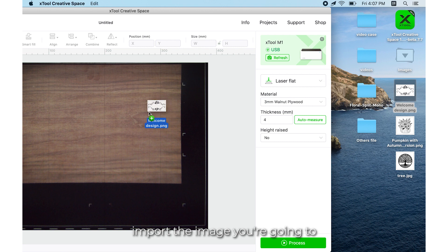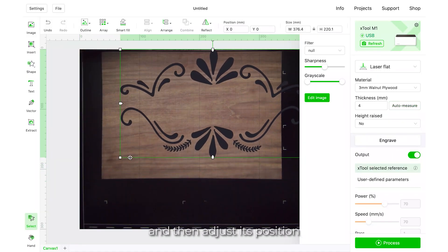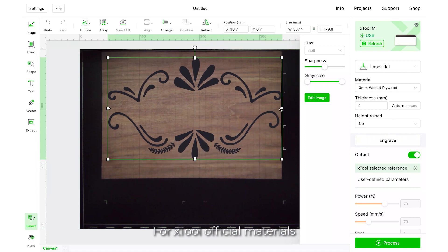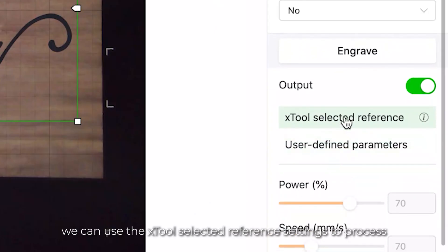Next, import the image you're going to put on the doorplate into XCS, and then adjust its position. For XTool official materials, we can use the XTool selected reference settings to process. After the image is all set, let's move on to the next step.